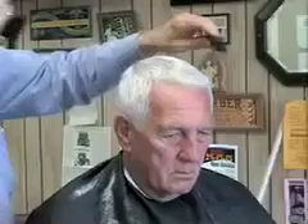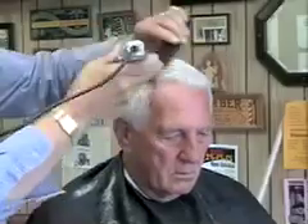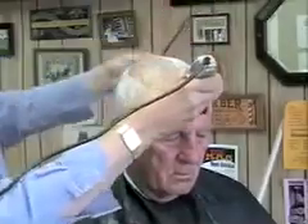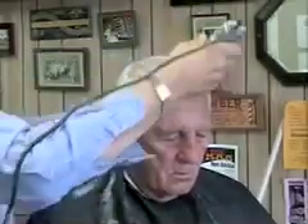The best way to get longer top hair cut using an attachment is to first comb through the hair going with the grain, before you make your path back through the hair going against the grain.